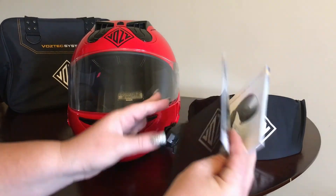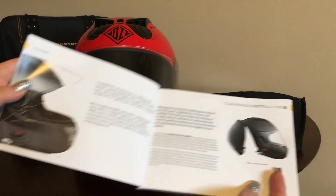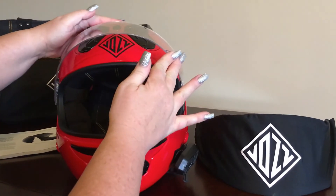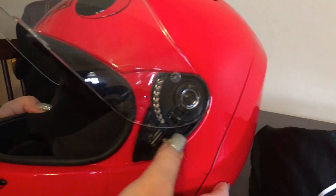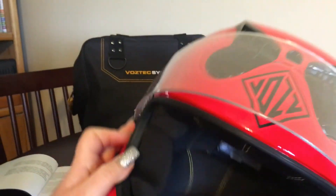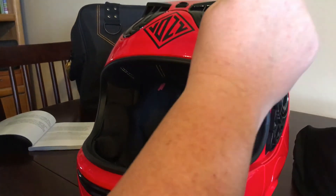I want to show you how to change the visor in the Vaz helmet — the instructions are easy to read. Take the visor, push it up in the top position, and locate the half moon levers right here at the bottom on both sides. Pull them down and you'll hear an audible snap. It comes right out.